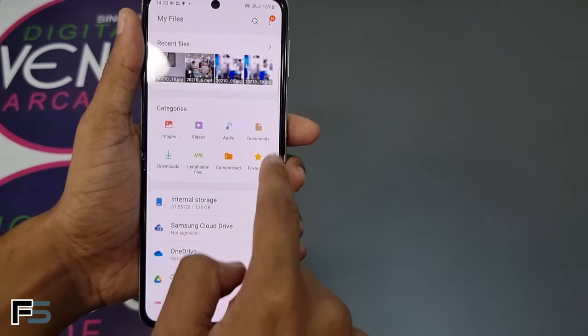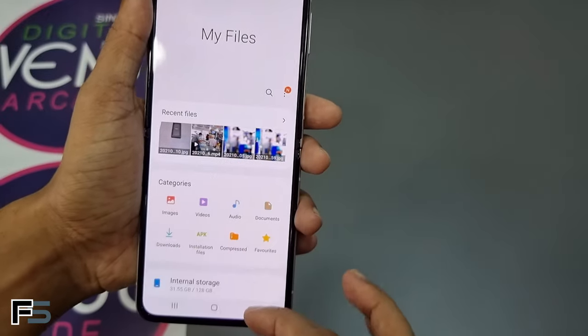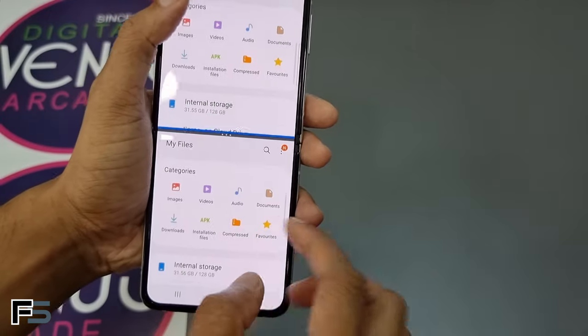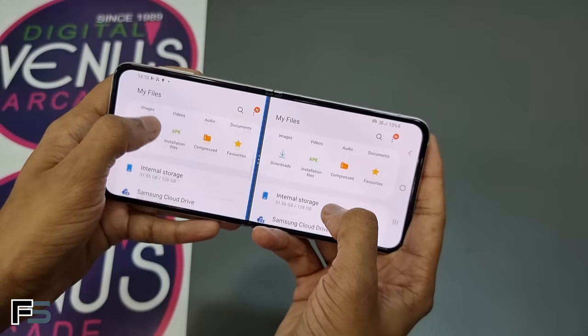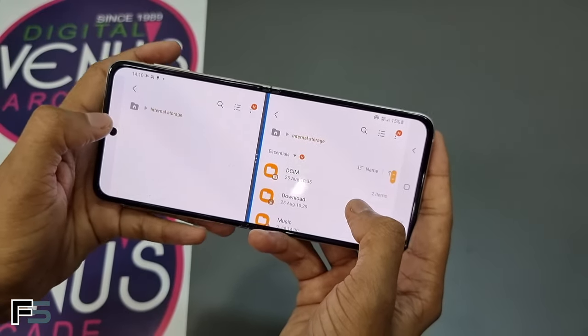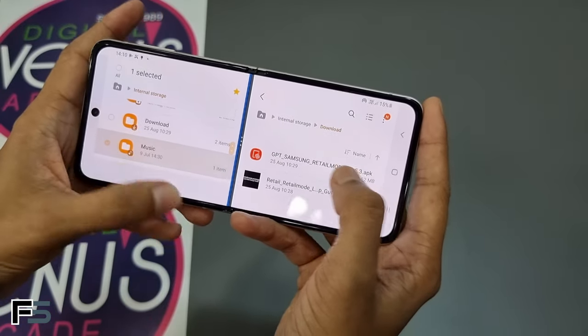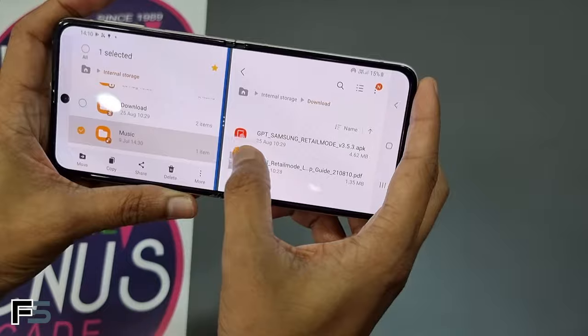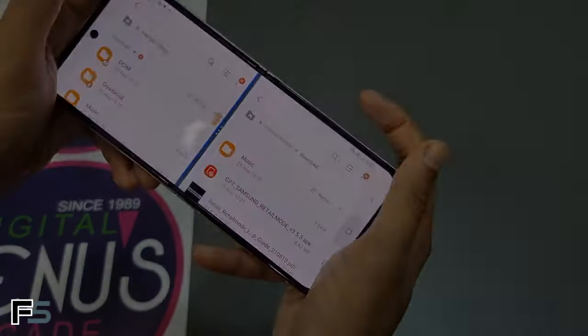Copying files is much easier — you can open two of the same apps, then drag and drop between them from the Edge screen. Multitasking in split screen works in both landscape and portrait view. To copy files between folders, select the folder you want to move and drag and drop it to the other side.